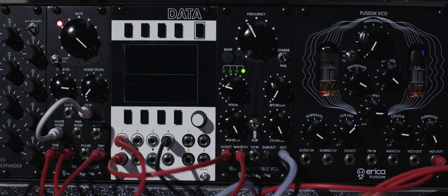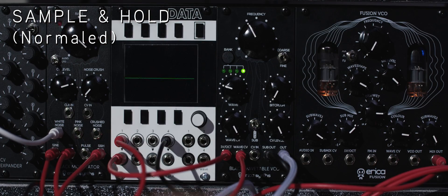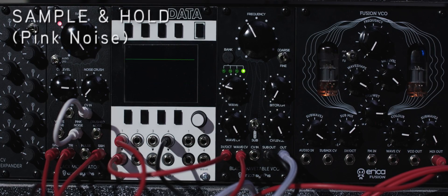Here we use several different noise generators to modulate the CV input of the sample and hold. For maximum sample and hold output, turn the CV knob fully clockwise. If you don't have anything plugged into the CV input, it defaults to white noise. Here the sample and hold is being modulated by pink noise.